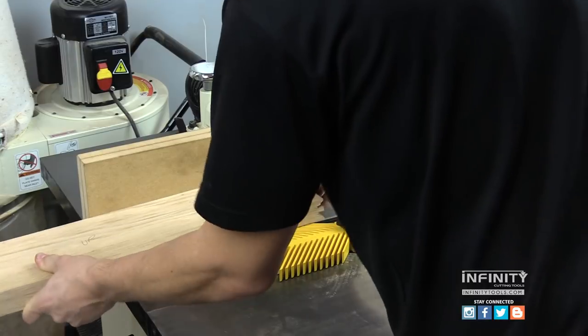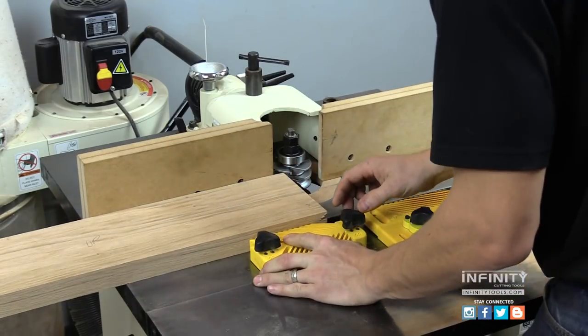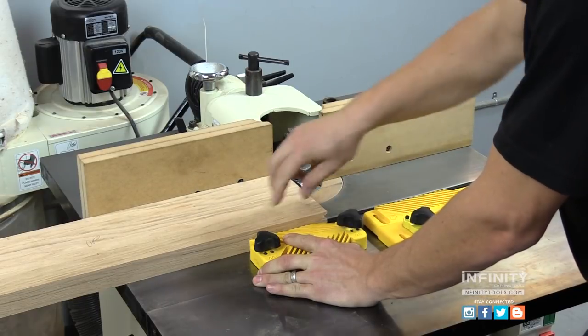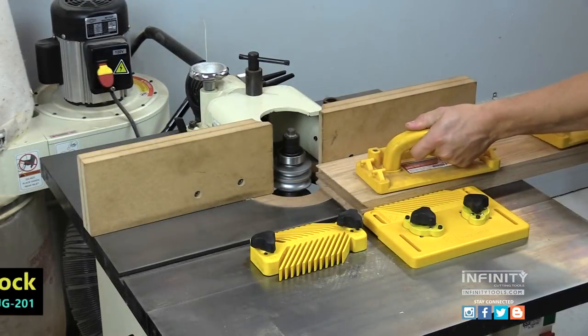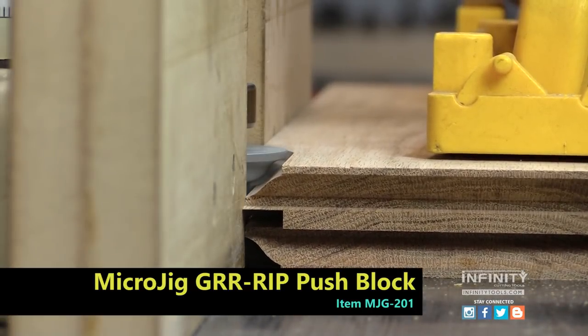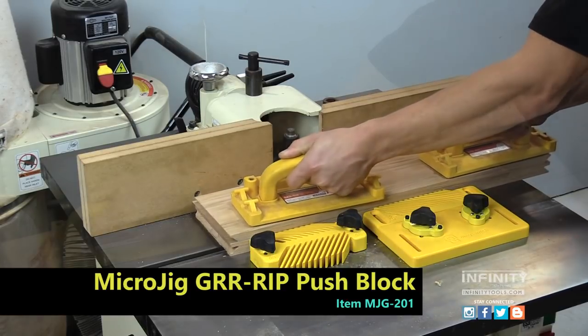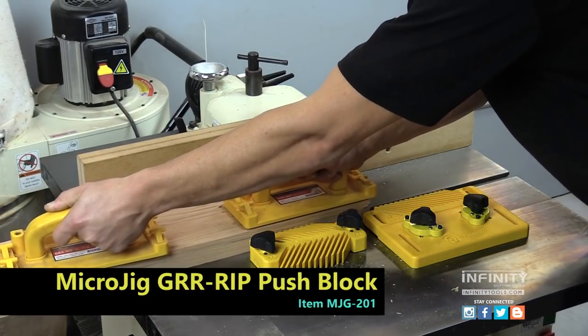MagSwitch offers a magnetic featherboard kit that easily attaches to your cast iron table and locks firmly in place. The Micro Jig Gripper push blocks are great for the shaper — they produce a strong hold on the workpiece and create a hook that helps you guide the workpiece through the cutter.